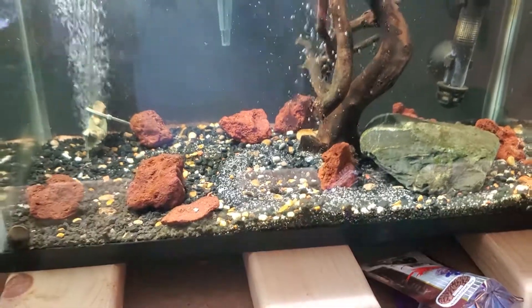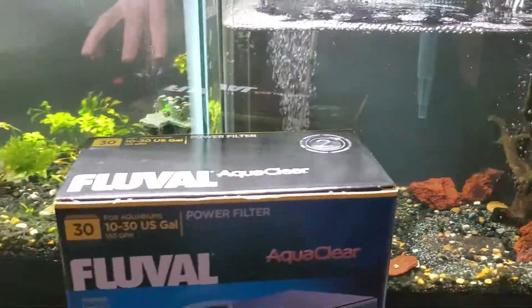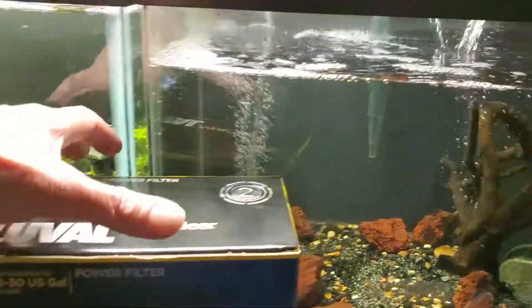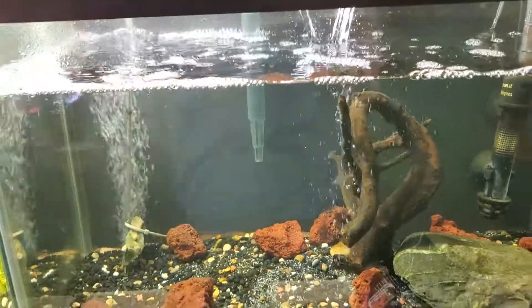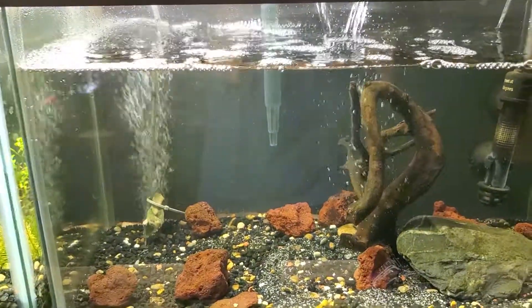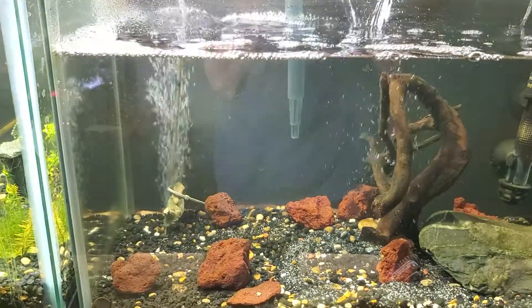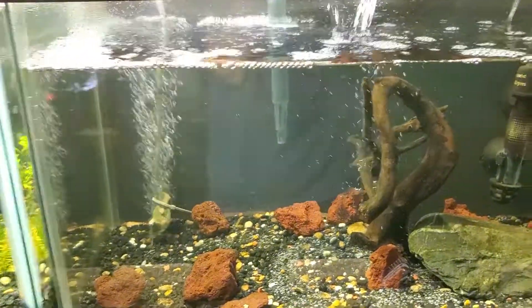Anyway, went and got a new Fluval AquaClear for the 10-to-30 gallon, since the sponge filter I was using in here is clogged up. Not sure what's going on — it's barely trickling anything out, and it started to create a major slime issue.